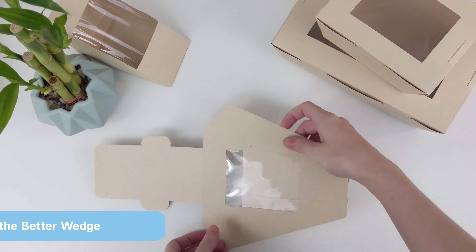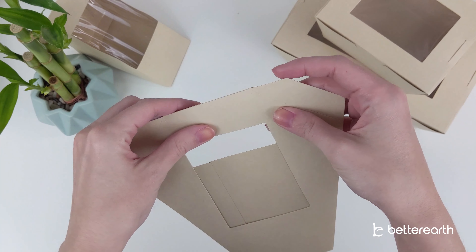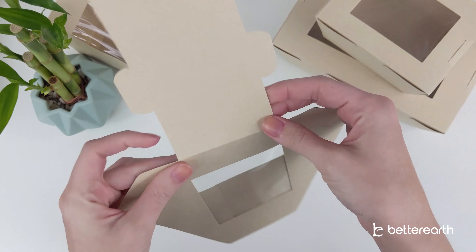Hi there! In this video, I'll show you how to assemble our better wedge. First, go ahead and fold down this top flap as well as all the tabs.